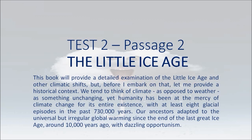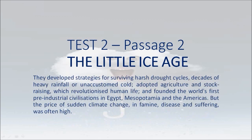Yet humanity has been at the mercy of climate change for its entire existence, with at least eight glacial episodes in the past 730,000 years. Our ancestors adapted to the universal but irregular global warming since the end of the last Great Ice Age, around 10,000 years ago, with dazzling opportunism. They developed strategies for surviving harsh drought cycles, decades of heavy rainfall or unaccustomed cold, adopted agriculture and stock raising, which revolutionized human life, and founded the world's first pre-industrial civilizations in Egypt, Mesopotamia and the Americas.